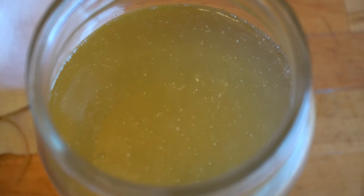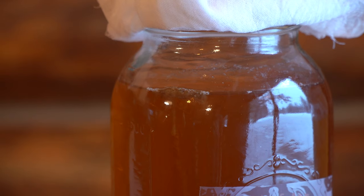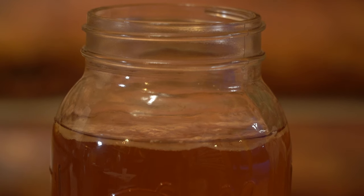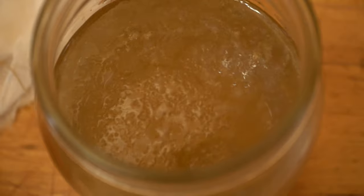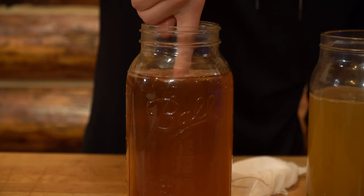The mate batch started fermenting pretty fast, and there were way more bubbles than the black tea batch. But over time, the mate started to slow down while the black tea sped up. From what I learned, black tea just has way more fuel than other teas — that's why it does so well. The tea mixtures continued to smell more acidic and to bubble more until there was a visible SCOBY floating at the top.